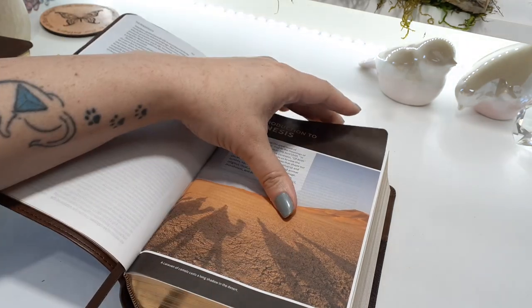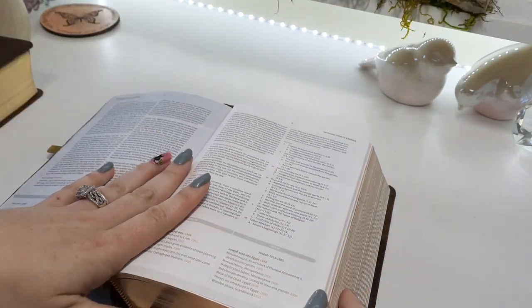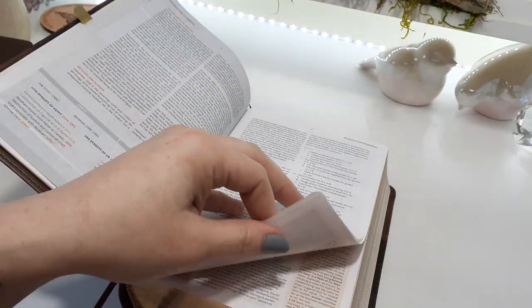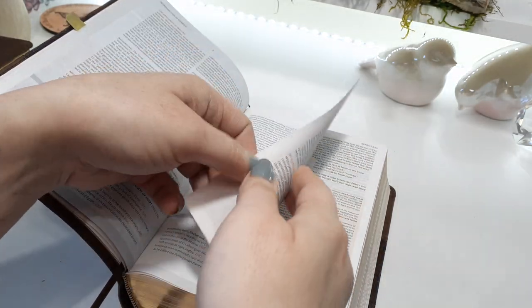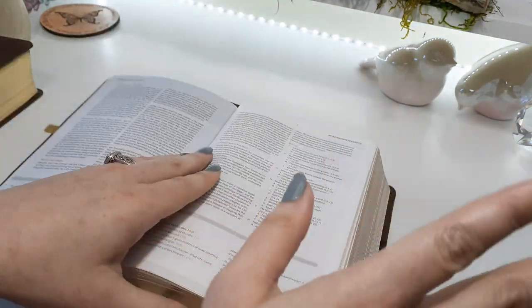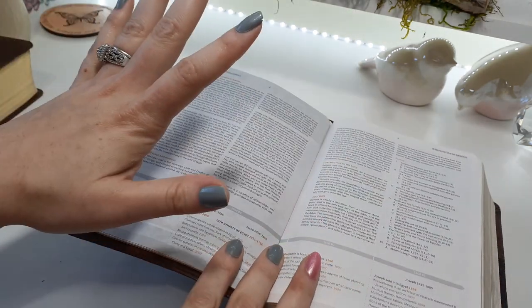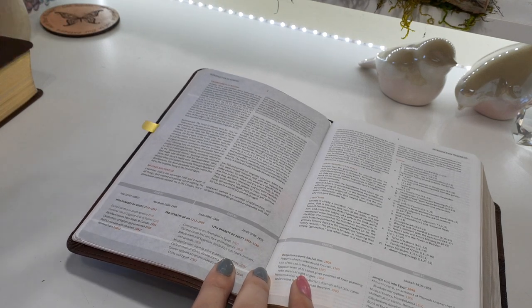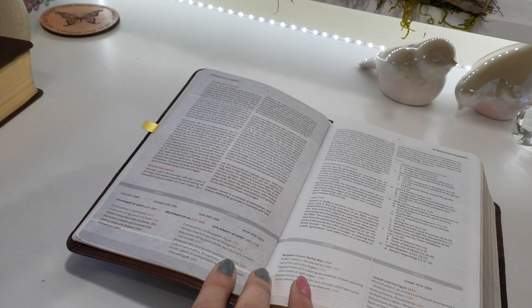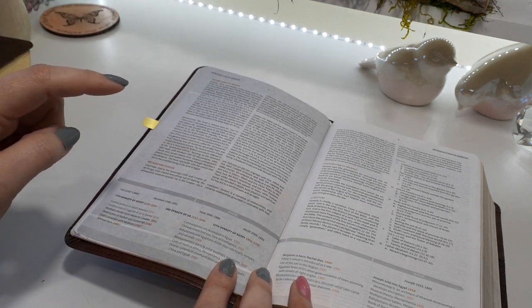You just have to go through that tedious little process and undo all of them — but it's worth it. The introductions to each of the 66 books of the Bible have a lot of information that can help you understand the book that you're reading.